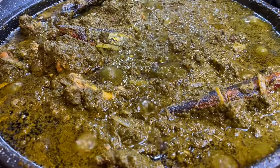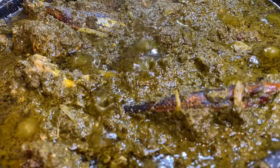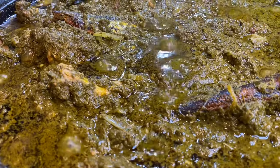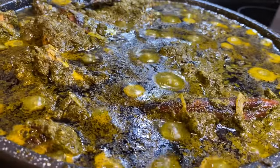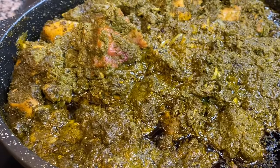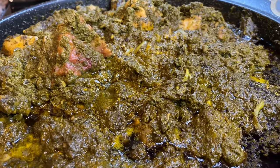Right here I am adding some dry fish. Once the oil starts to settle at the top like this, it's ready — it's eat time!